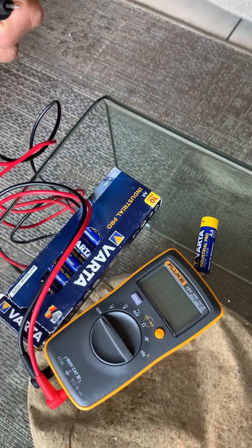Don't forget to turn your meter off when you're done so you don't waste the batteries. These batteries are okay and I'm going to test them in my cuckoo clock.